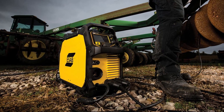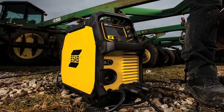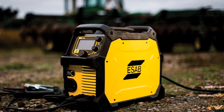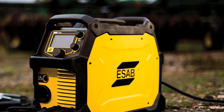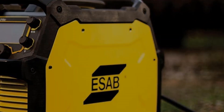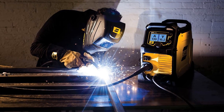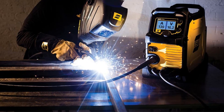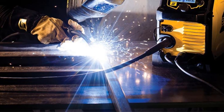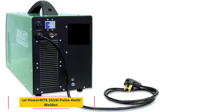The machine comes complete with a TIG torch and regulator for anyone who wants to do TIG welding projects. The device does not come with a foot pedal for heat control, but it does come with a lift start that you will find very handy. The instruction manual is easy to read and will help you properly set the machine up so you have no problems conducting the welding procedures you are trying to do.